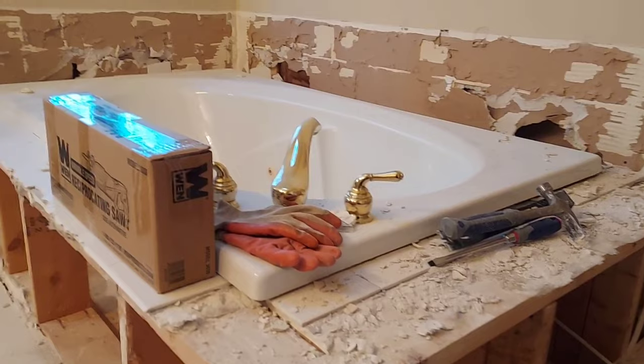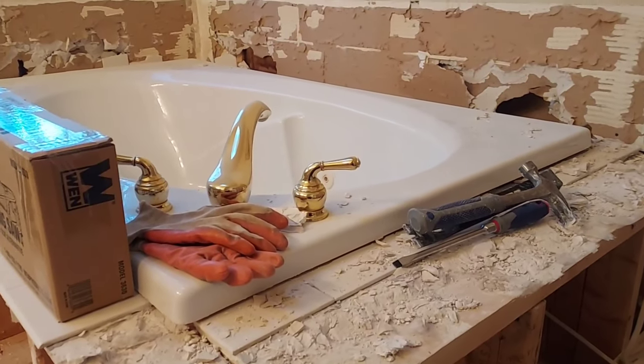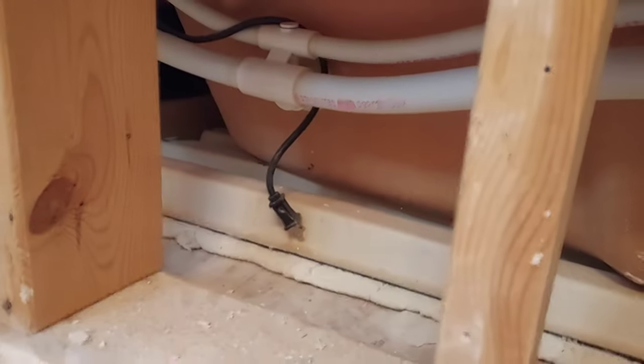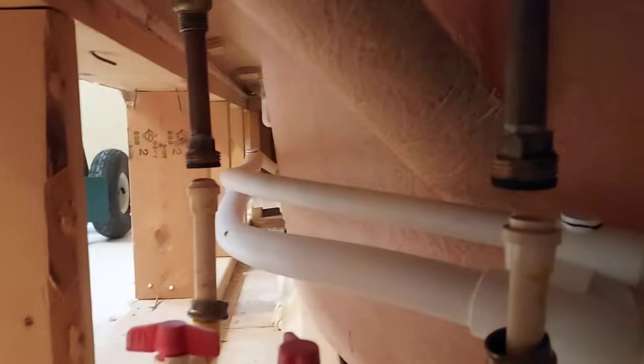Before removing the bathtub, the first thing to do is cut off the water to your house. With a jetted bathtub there's also usually an electrical cord, so make sure to unplug that. Then I disconnected the drain pipe and unscrewed the water connections.